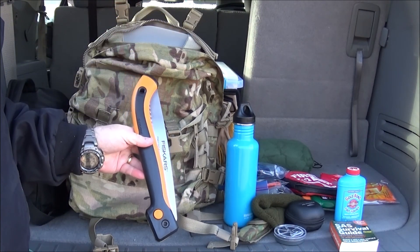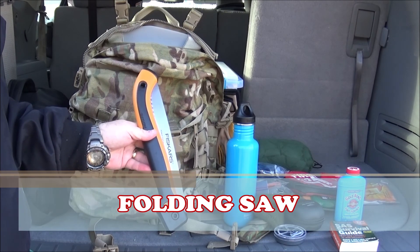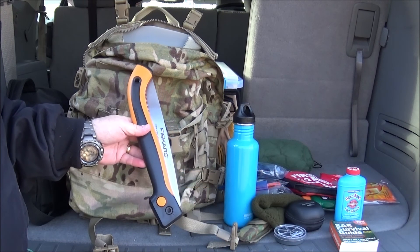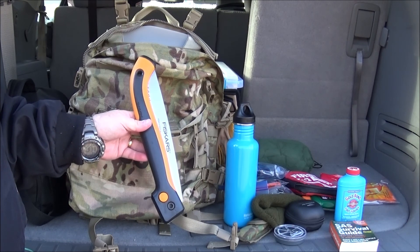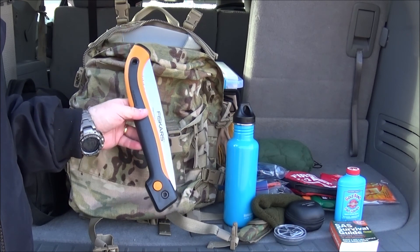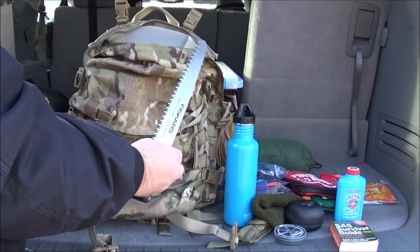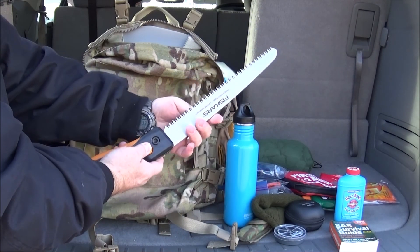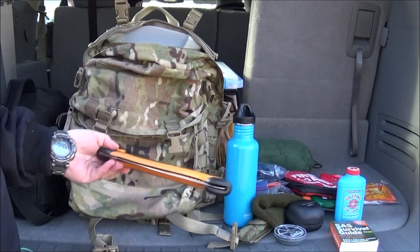I always carry my limb saw with me in case I get stuck and have to make a hasty shelter, or collect firewood and break down wood for fire — it's just a good item to have. This particular folding saw is 10 inches. However, this is no longer made by Fiskars; they decided to stay with the 7-inch. This is just a good solid limb saw. Others may want the more expensive kind, and that's okay — but whatever works for you. Good to have a good limb saw on your back.